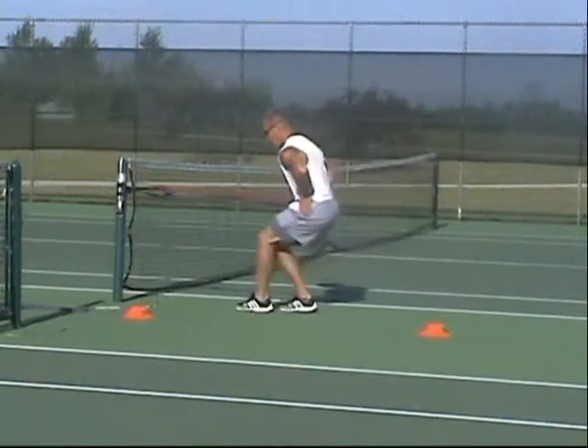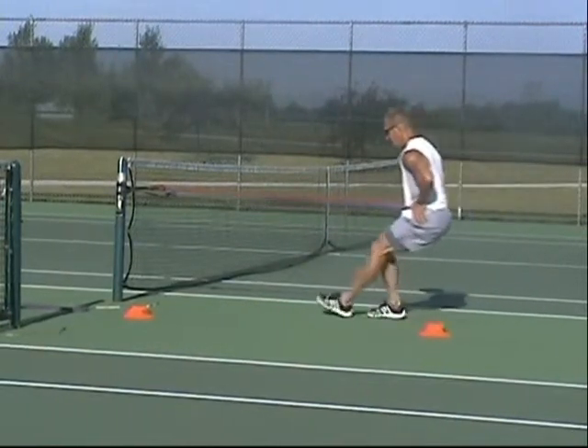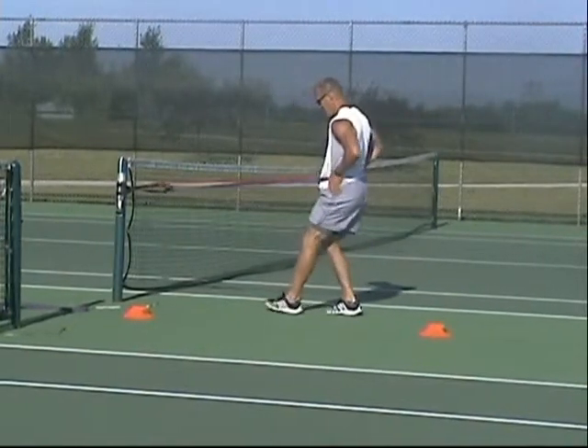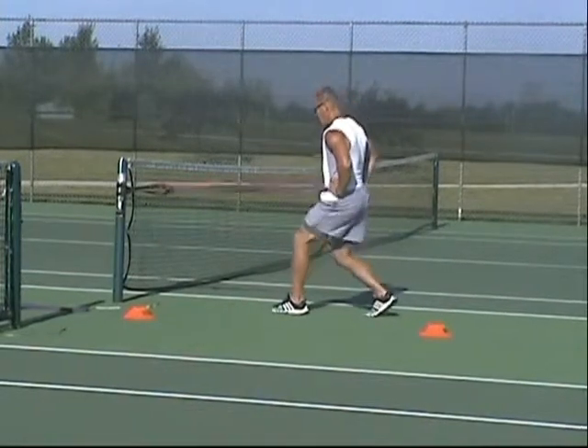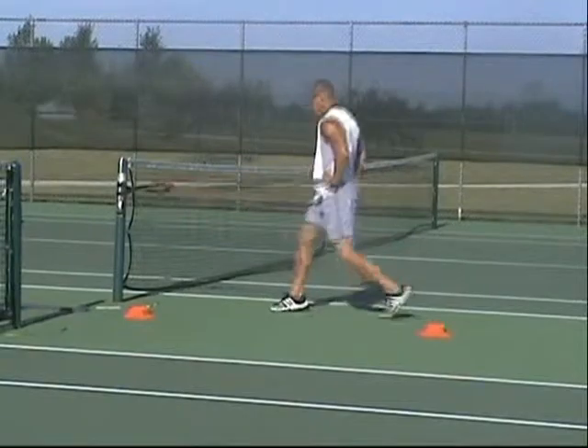This will teach them not only how to control the band but also how to control their body with a much slower, smaller amplitude movement. Once we're done for the sequence of time on the walking, we're right back into split jumps and starting all over.